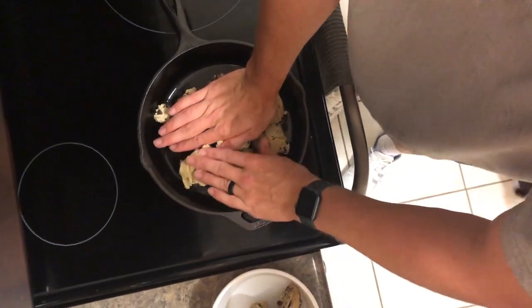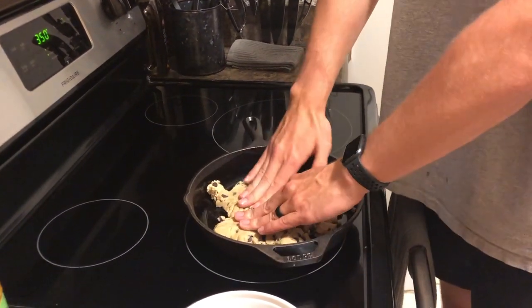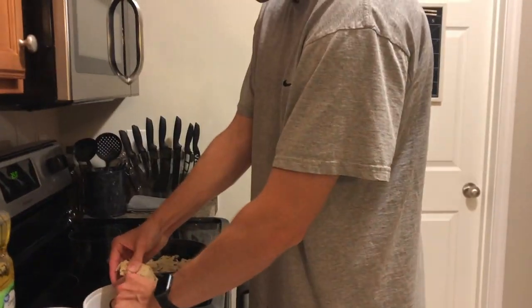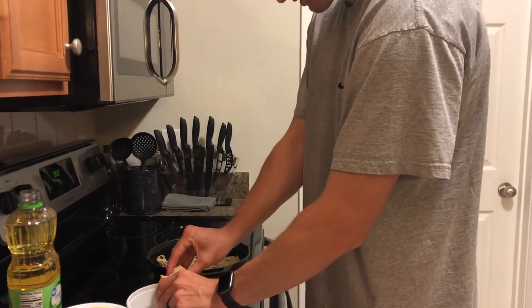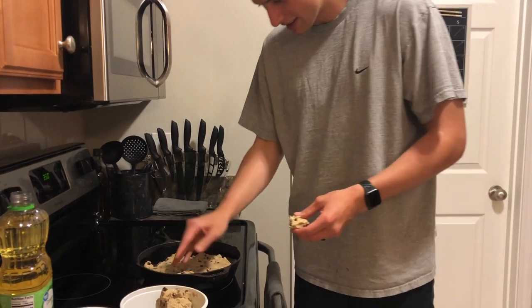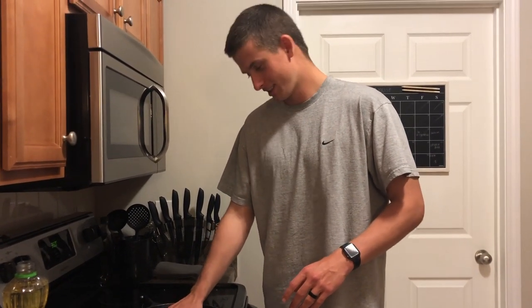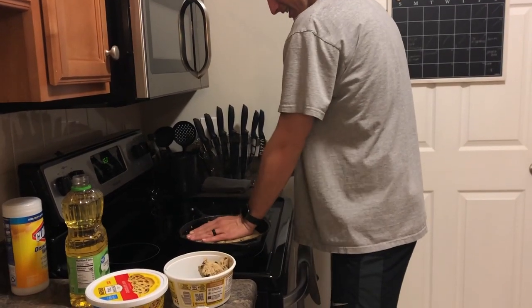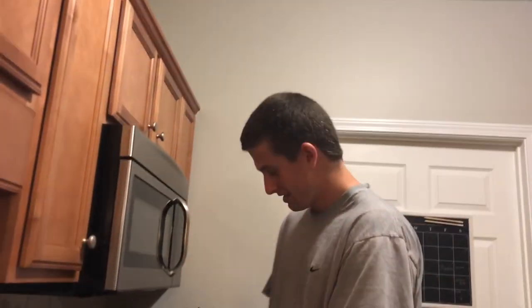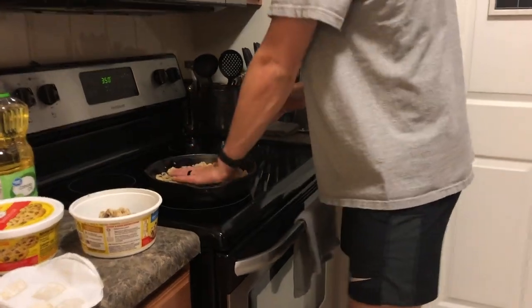Let's start with that. I'm going to keep going. The outside needs to be thicker than the inside — or maybe the inside is thicker than the outside, I don't know. Should I do it like that? I'm just pushing down the whole thing. Should I get chips on top? There's a whole container — we're about to go all in.